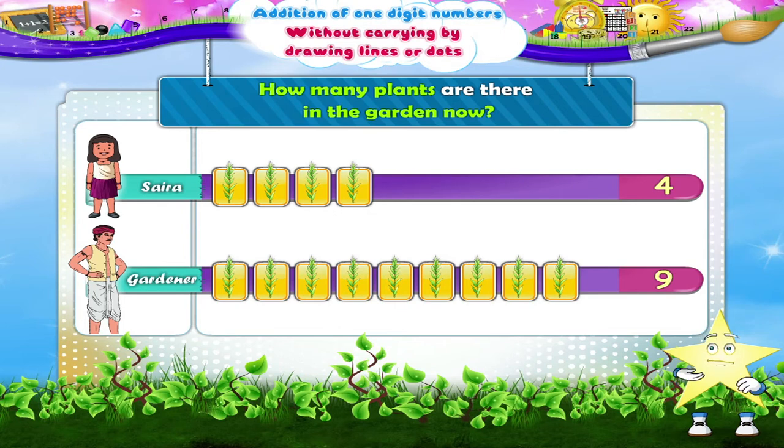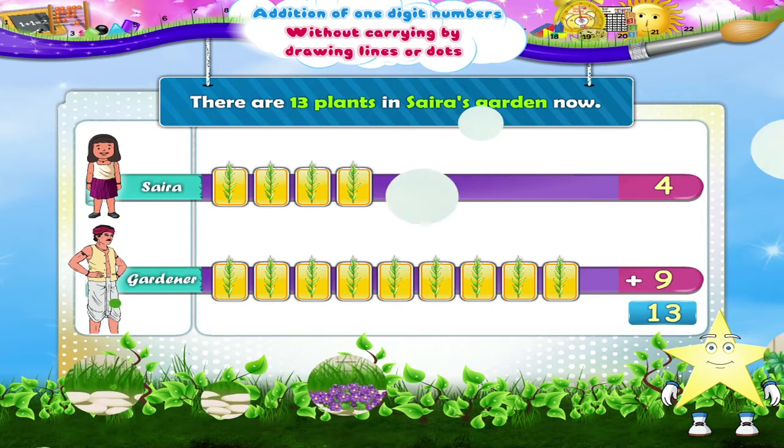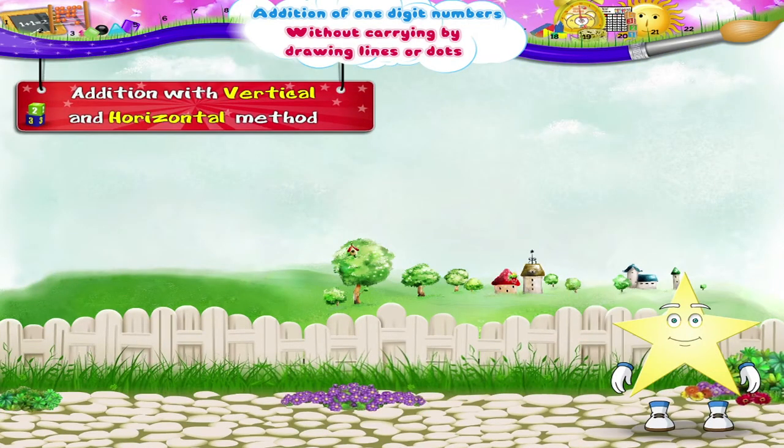Saira had four plants in her garden. Her gardener planted nine more plants. How many plants are there in the garden now? We shall add four plus nine — it gives thirteen. So there are thirteen plants in Saira's garden now.